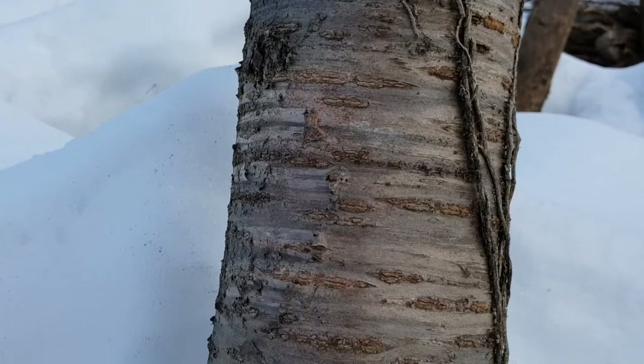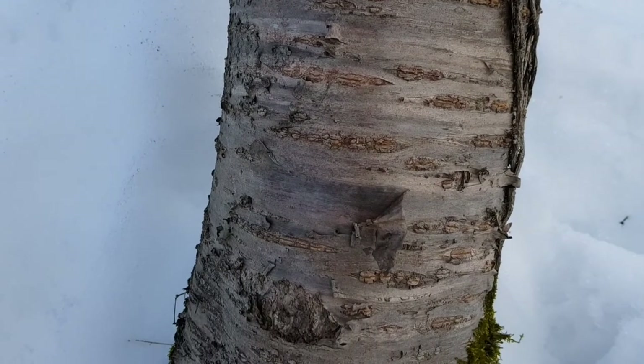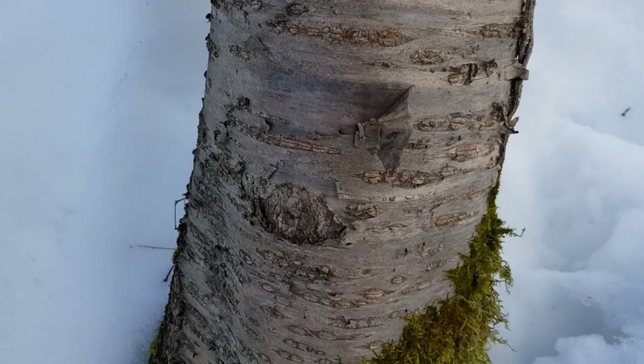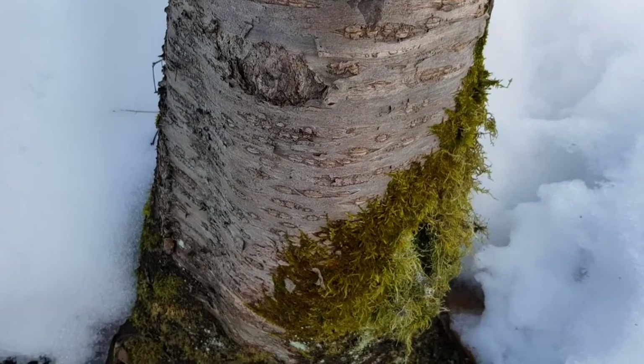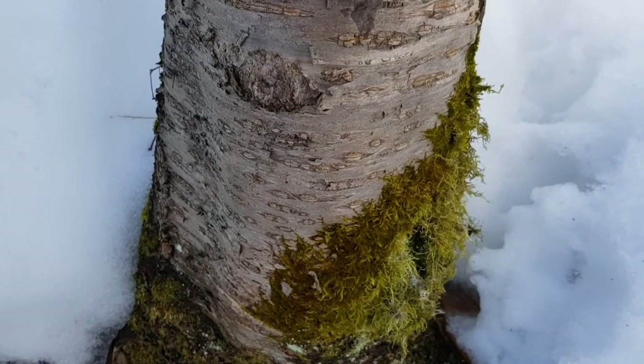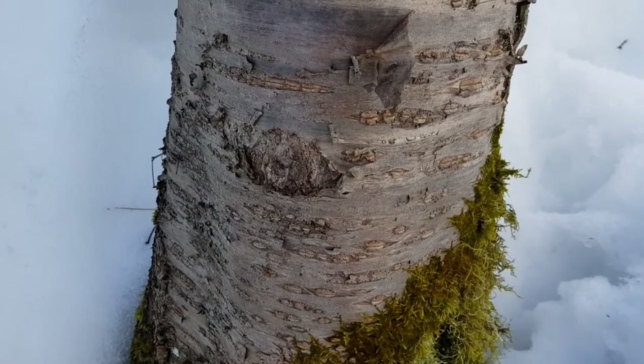All cherry species release a rubber as wound closure in case of injury. This isn't cherry resin, but rubber. The rubber dissolves in water and does not burn, in contrast to resin of conifers. The cherry rubber is used for sore throats — you can simply suck it without preparation.